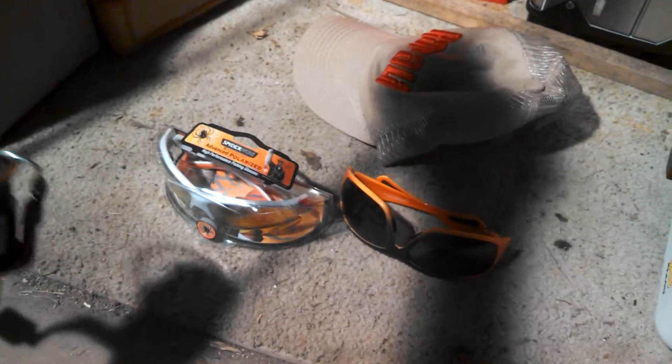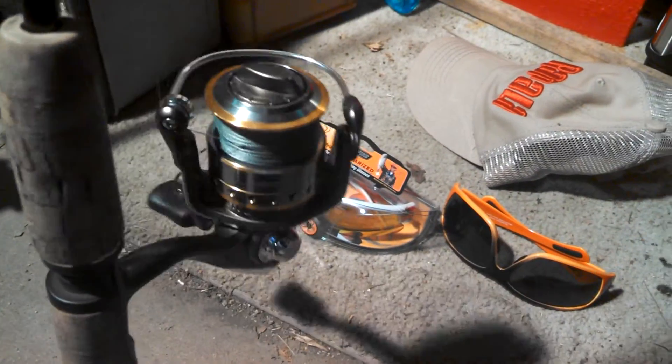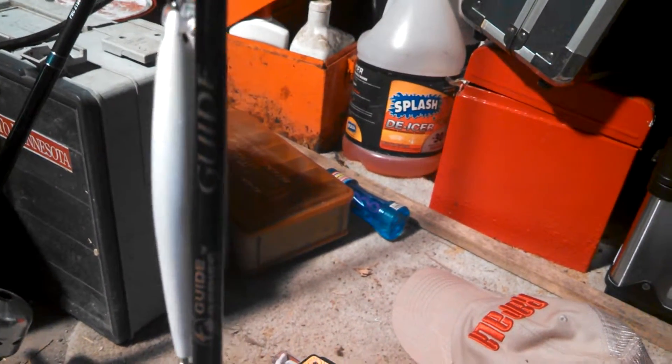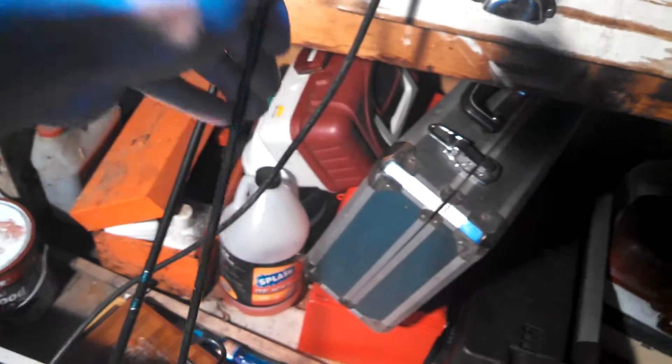You're going to need a rod that has a reel. You can get a rod and reel combo. This is a spinning reel — it's an Abu Garcia spinning reel on a guide series rod with a medium heavy action. Another type you can have is a closed reel, which looks like this and has a button you push.